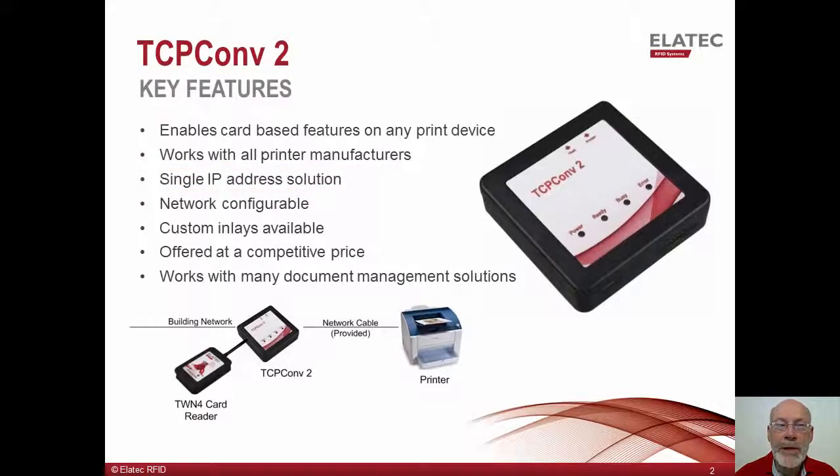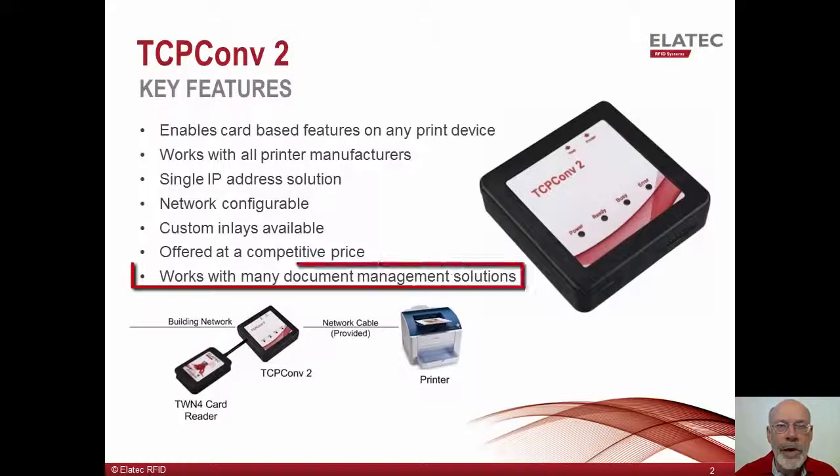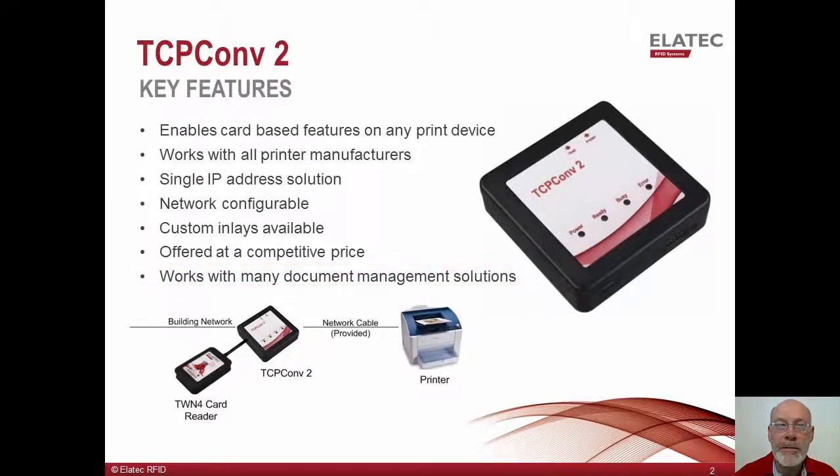TCP Converter 2 can be discovered on the network using software tools supplied by Alatec. The converter can then be configured over the network via its internal web pages or from network tools developed by the customer. Numerous document management solutions are able to recognize and communicate with the TCP Converter 2 for authentication and for the release of held print jobs. Our list of document management solution partners can be supplied upon request. We offer the ability to install custom inlays so the converter can display your custom logo or other defining graphics. Contact us for details on this service.